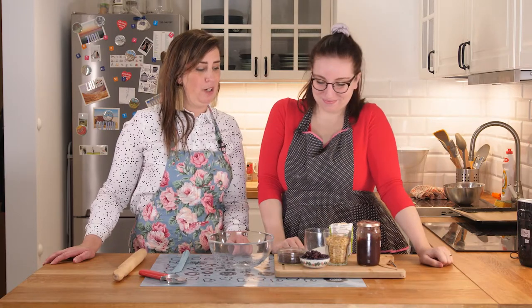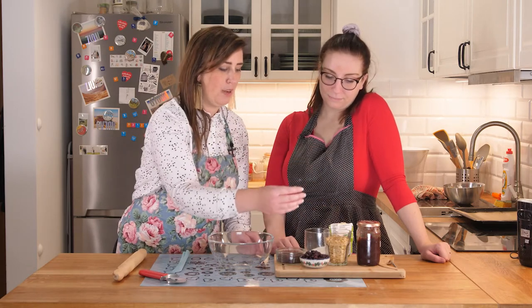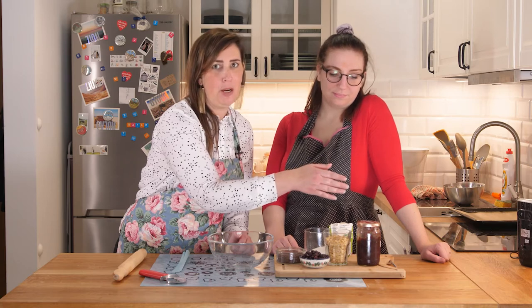We have already apportioned everything out that we need, including babcia plum jam. If you have a grandma in Poland, she probably makes this kind of jam and she will send it home with you. This is actually a very special jam made by my mother-in-law — she lives in Podlasie and makes it from her own plums. Plums are a big thing for Polish people, and if you have never tried rugla with plum jam, do it — you will not regret it. Now we're going to mix everything together: we've got dark chocolate, walnuts, cranberries or raisins, sugar, cinnamon, and babcia jam.